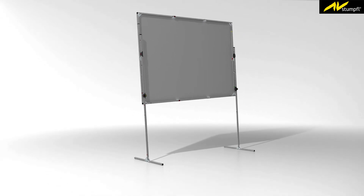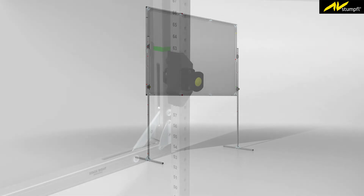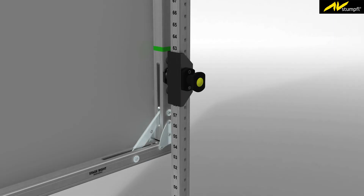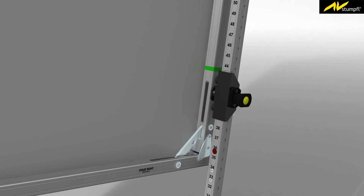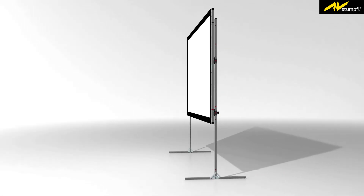The height can be adjusted in one-inch steps. No extra measuring is needed to ensure the frame is level, due to clearly marked height scales. To move the frame further down, just use the locking mechanism for releasing the frame.